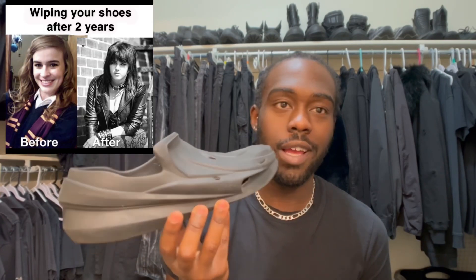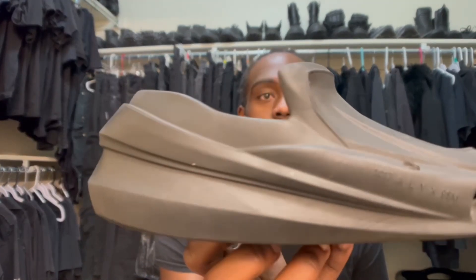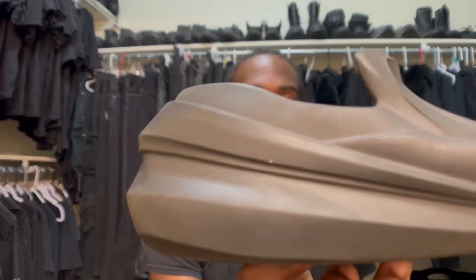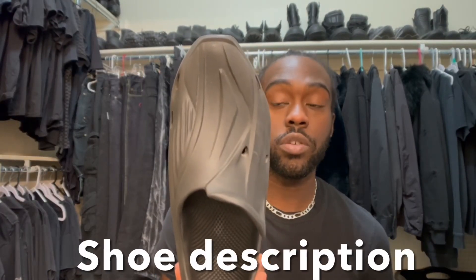I had to wipe them down before the video because I feel like y'all deserve a little bit more clean shoes, but they're still a little dusty, I ain't going to lie. You can really see the wear on these — not necessarily that they look dirty or chippy, but like they got stretch marks. A shoe with stretch marks is crazy.